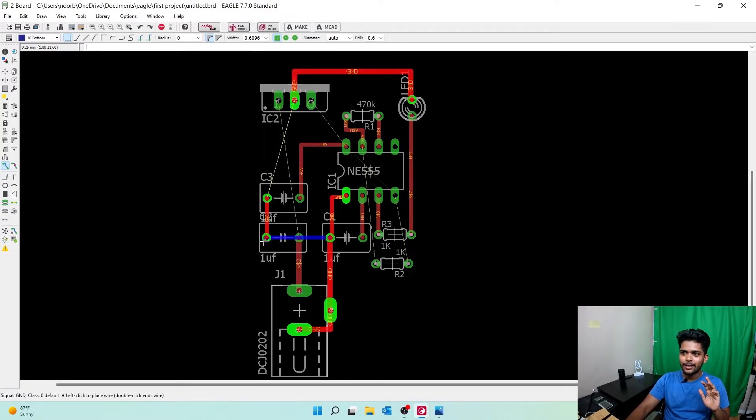Click on Bottom Layer and voila — it's connected! You may say there's a blue line going over the ground port, but the ground is from below. For safety, select that wire and move it — delete it using Ctrl+Backspace. Now go to the wire routing option on the bottom layer and route it from here to here. This wire runs simply and connects through the hole — the resistor is connected from top and bottom.